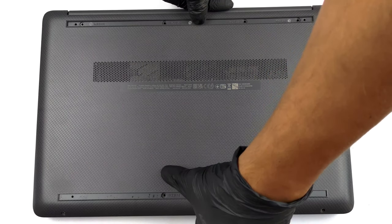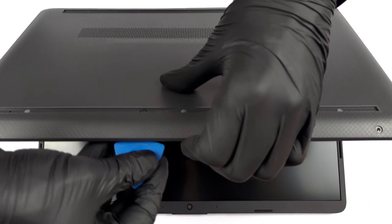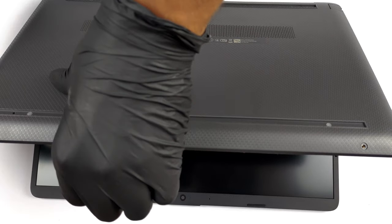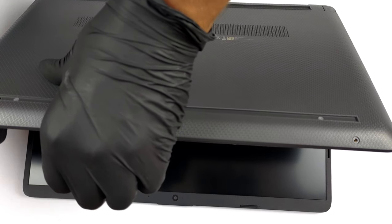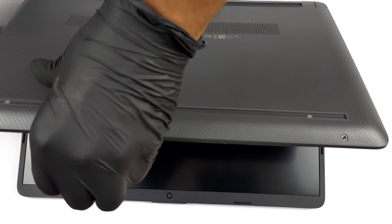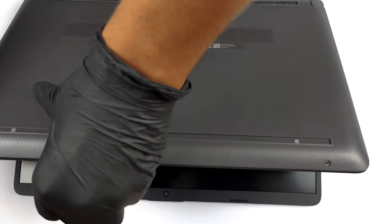To access this notebook's internals, you need to undo two Phillips-head screws. Then remove the two rubber feet and undo the rest of the Phillips-head screws. After that, open the lid and gently pop the bottom panel with a plastic tool.